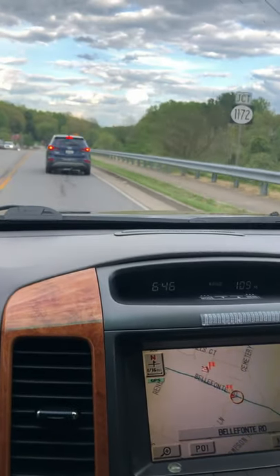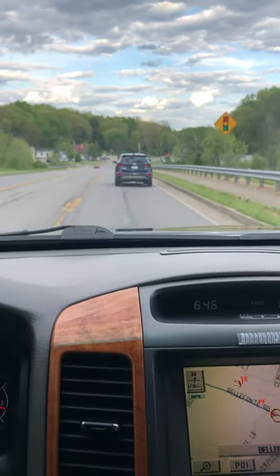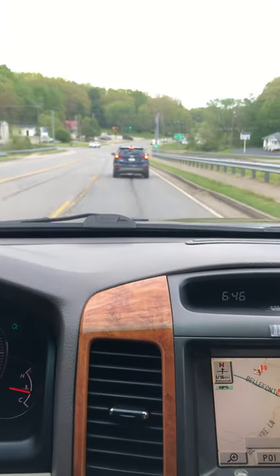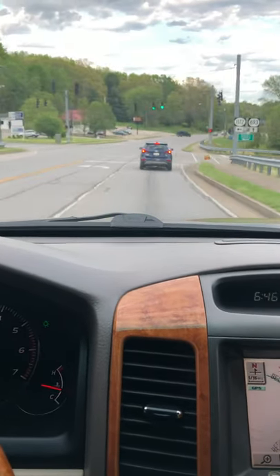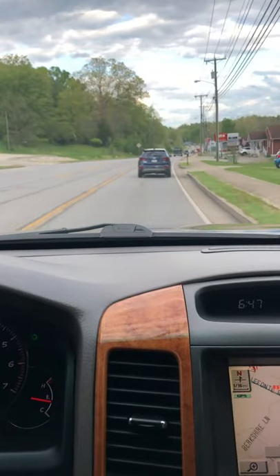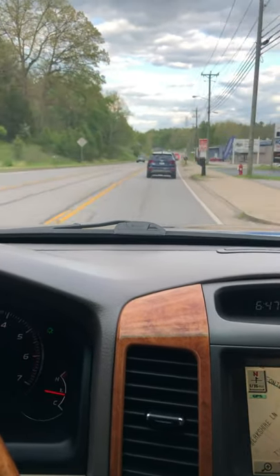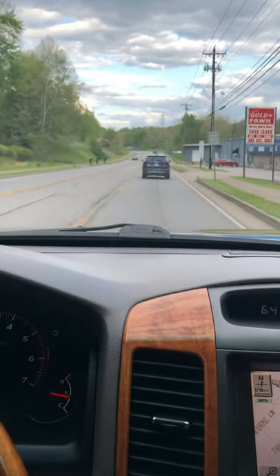For a 14-year-old car, this car is basically brand new. I tried to trade in for a newer Lexus GX, and I drove it, and I said no — this one is made much, much better than the newer one, and it has details that the newer ones don't have.